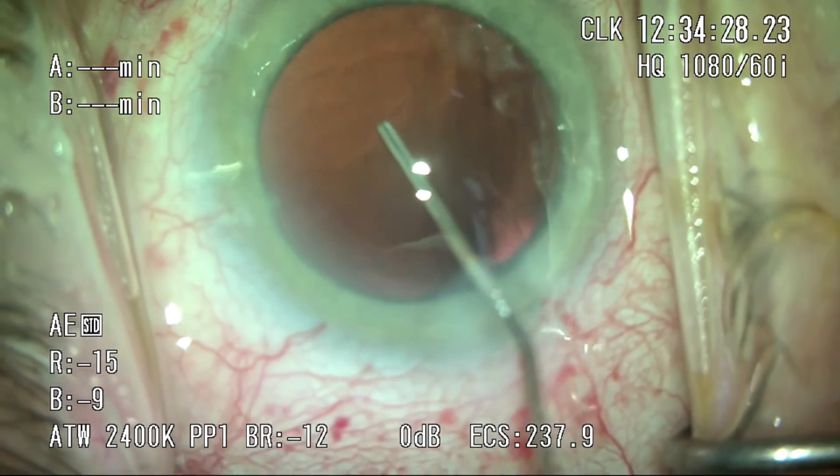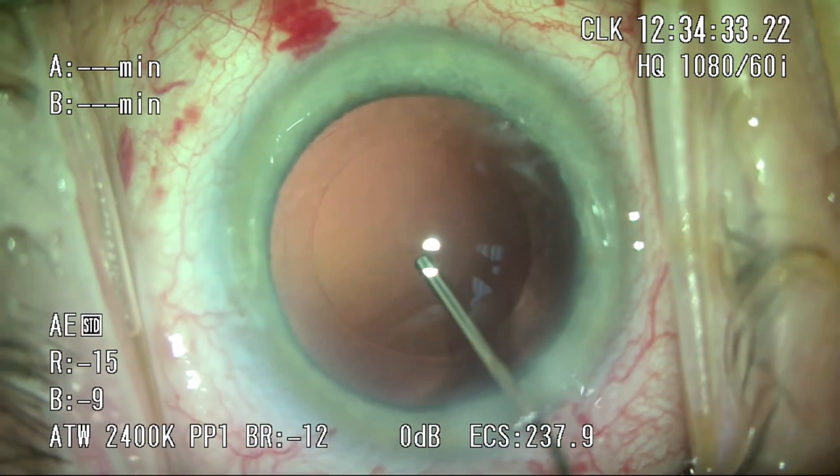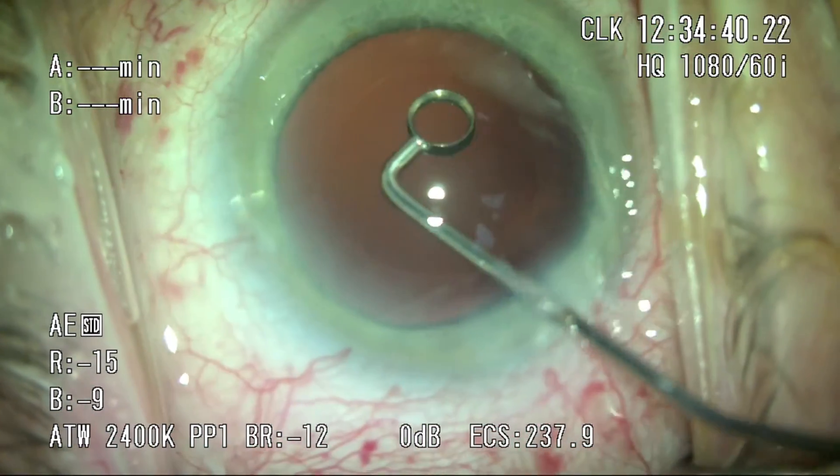This is a good time to point out that this patient has pseudoexfoliation, and you can see a bit of the bull's-ring sign left on the anterior capsule. I think femto is a great indication for these patients because it's certainly a lot less traumatic due to reduced intraoperative manipulation.